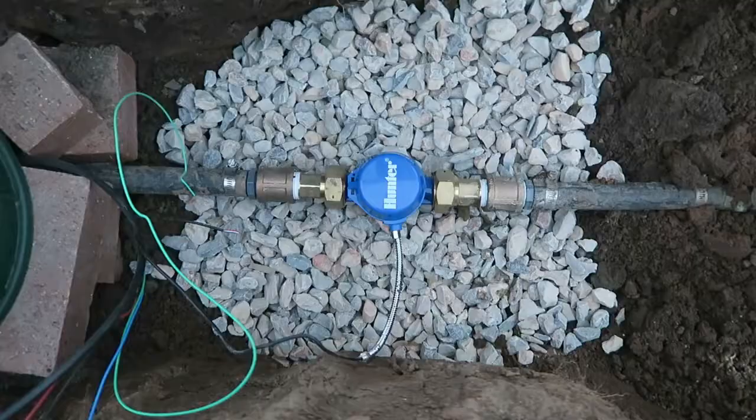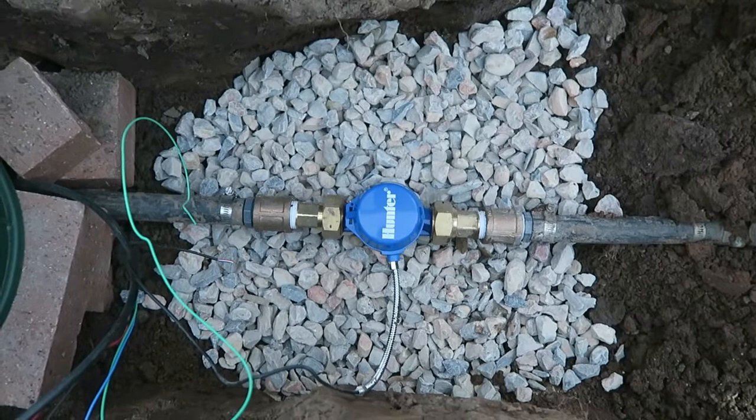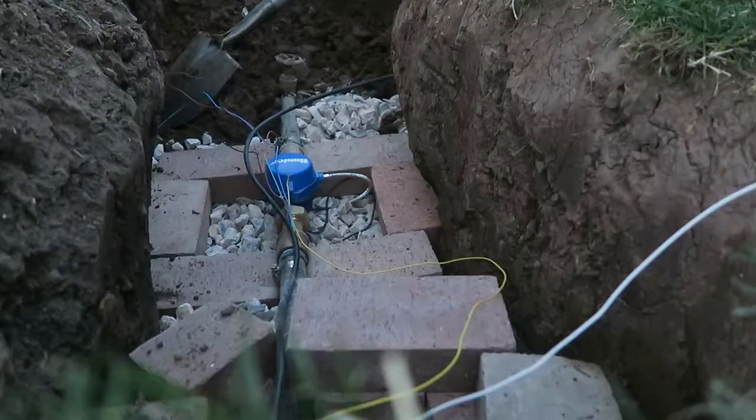I decided to go a little bit deeper on this one — put the gravel down, then put the bricks on top of the gravel. Go ahead and measure down our 17 inches and start putting our bricks in.